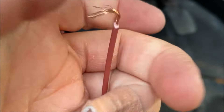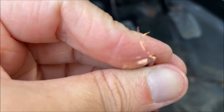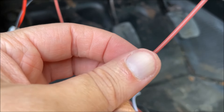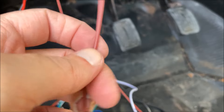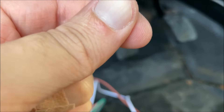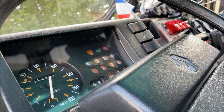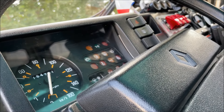Si vous faites comme moi sur la veilleuse, il y a juste besoin d'un seul fil qui donne du 12V. Par contre, si vous voulez vraiment faire droite et gauche avec les clignotants séparés, dans ce cas-là il faut se piquer sur le clignotant droit et le clignotant gauche. Pour ceux qui choisissent la solution du commando de feux de détresse, il faudra juste un seul positif.